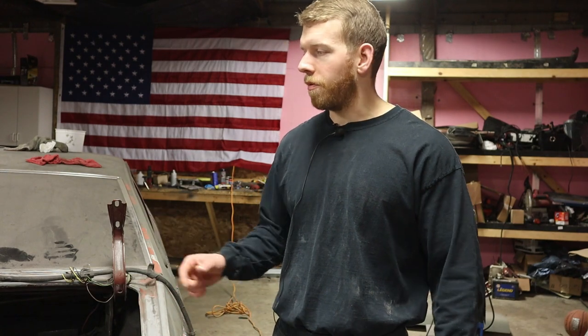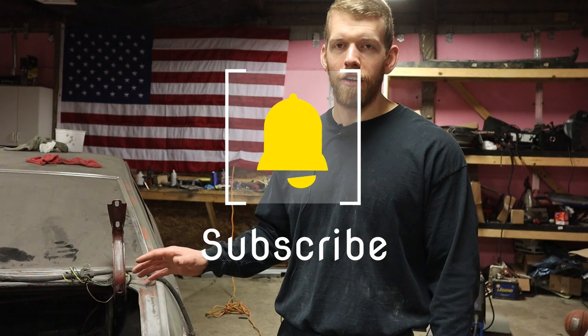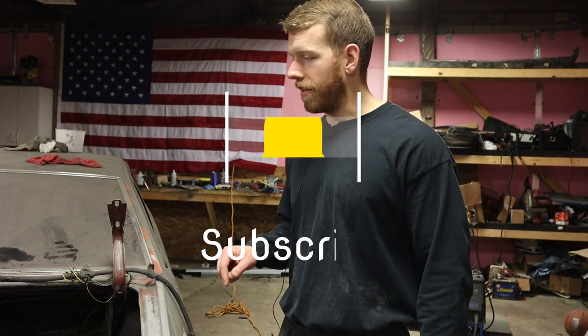Hey guys, if you made it to this point in the video, I just want to say thank you. We've applied the body filler to the passenger side and we're just waiting on that to dry so we can sand it down, get everything ready, and then we'll be ready to put the spray in. After looking at the analytics, it looks like most of the people who watch the videos are not subscribed to the YouTube channel, so if you could just go and hit the subscribe button, I would greatly appreciate that — it would help me grow the channel and keep making awesome content like this.